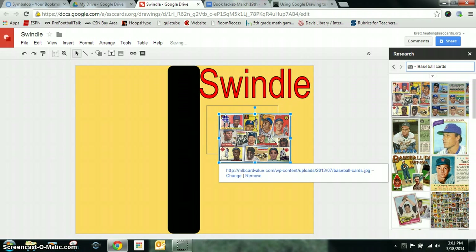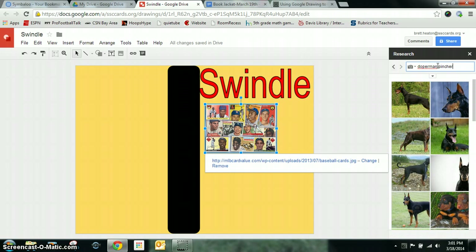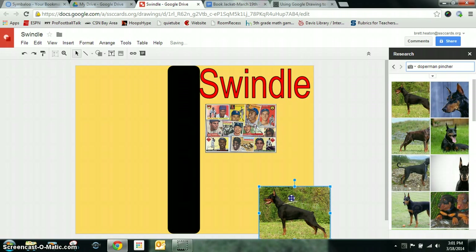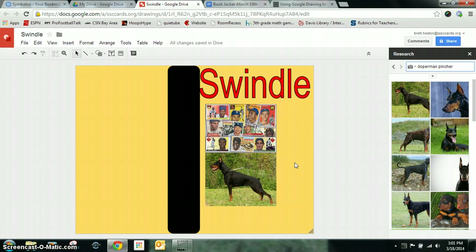This book was also about a Doberman Pinscher, so I'm going to type in Doberman Pinscher. That looks just like the dog from the book, so I'm going to put that on there as well. I'm going to leave a little bit of space at the bottom for the author's name as my pictures are lined up.